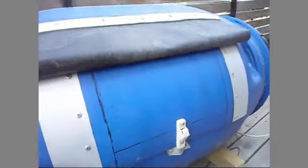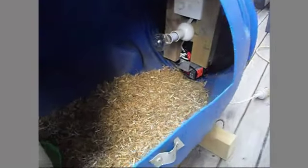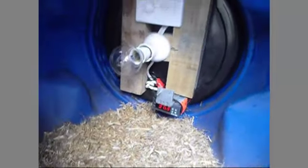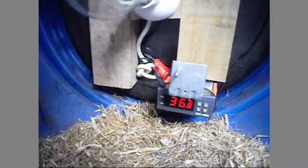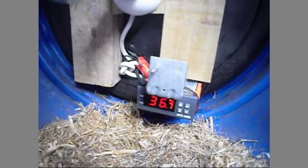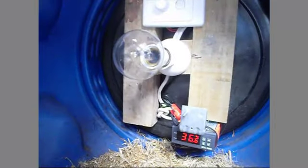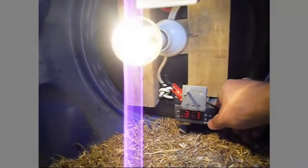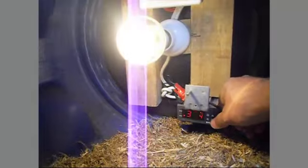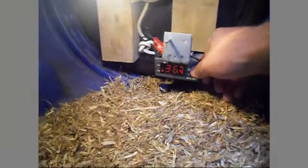This is the brooder box — I was worried about fire hazard from the lamp, so I made some improvements. I added a thermostat set to 37 degrees, so if it cools below 37 it starts the lamp to heat up. The differential is half a degree.